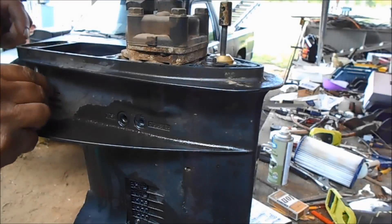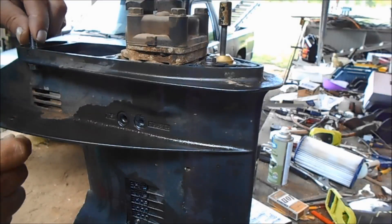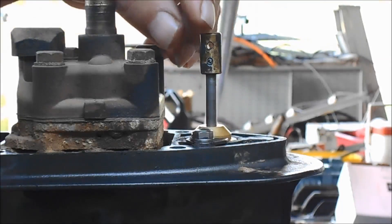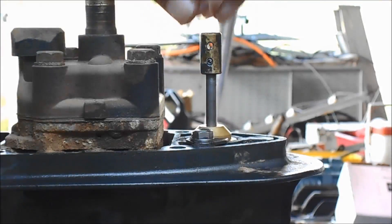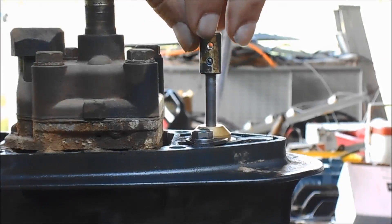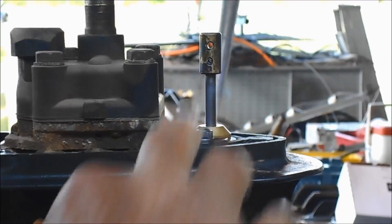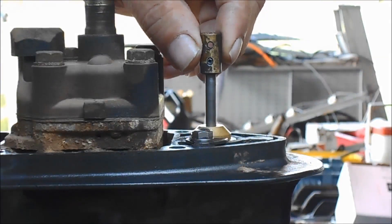Here are the bolts that come out of it. I doubt you need me to show you how to unbolt this from the motor. On your shift linkage, you have to take this loose, and there's a little pin that goes right here. It's got two pins — leave one of them connected and undo the other one. I just knocked that pin out with a nail.